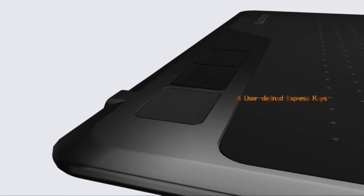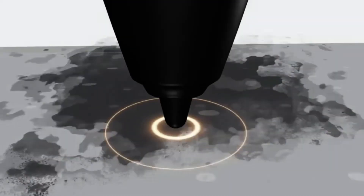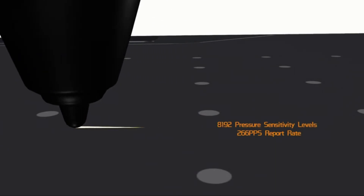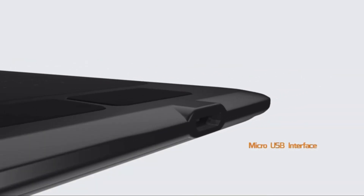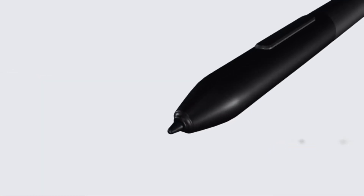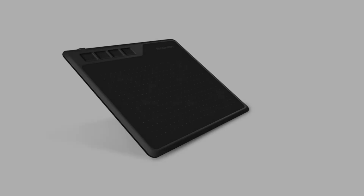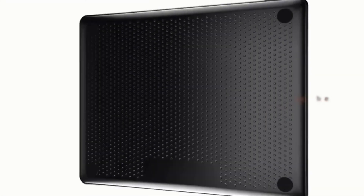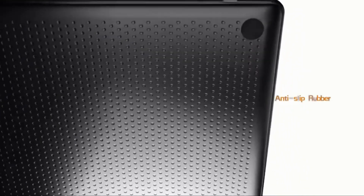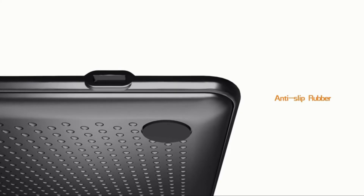To enhance drawing and reduce workloads, this Blender-compatible tablet comes with four express keys that can be set up as one wishes for more functions. It is portable and lightweight so you can easily take it anywhere you go — ideal for nature sketching or working outdoors.